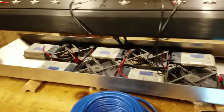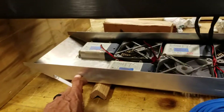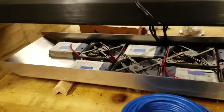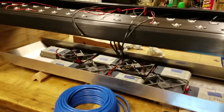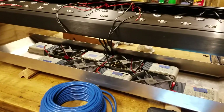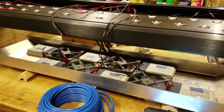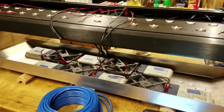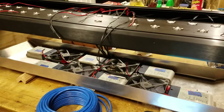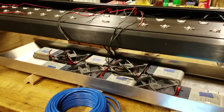It dawned on me that instead of using five independent dimmers, which I'd probably drill into the face of the top, I decided to use my Apex system and two VDM modules from Neptune Apex. I'm going to use those VDMs to control the dimming on these two lights. I ordered two VDMs tonight — each VDM apparently will control two channels.